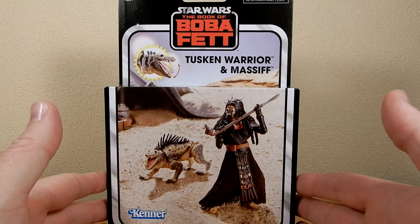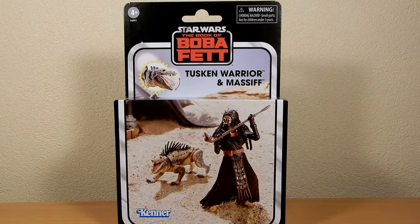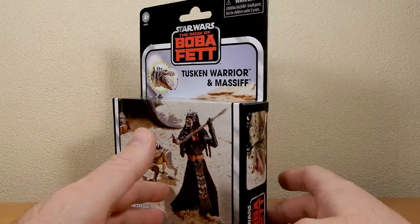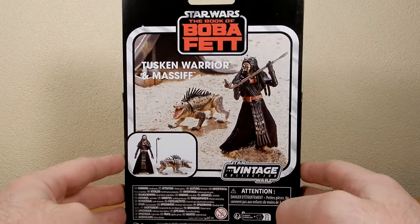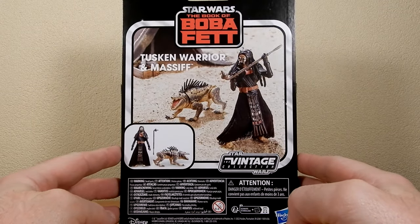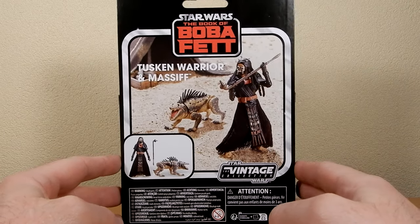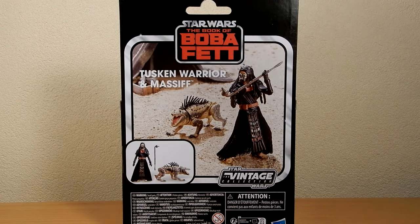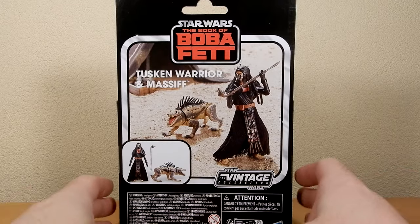I've been eyeing this one off for a little while now, trying not to just cheap out and get the single carded one, which is still 30 bucks. But this one JB Hi-Fi had for only 40 bucks, which is better than most retailers — 45 for these deluxe sets, some of them even 50 and up, depending on where you go and where you shop.